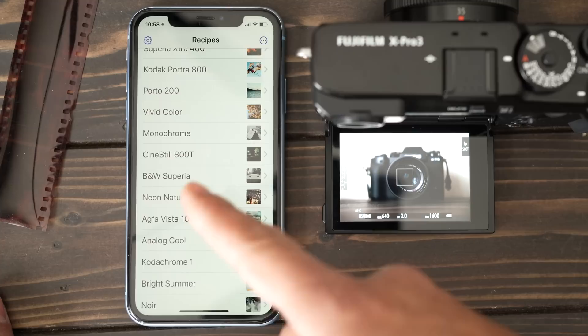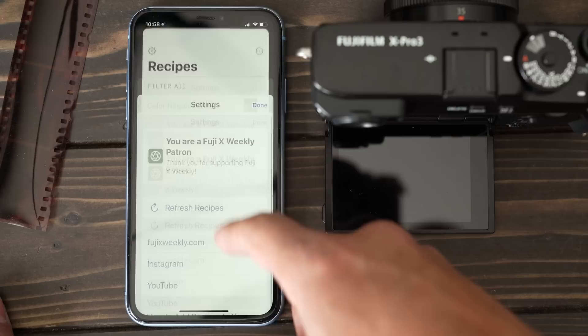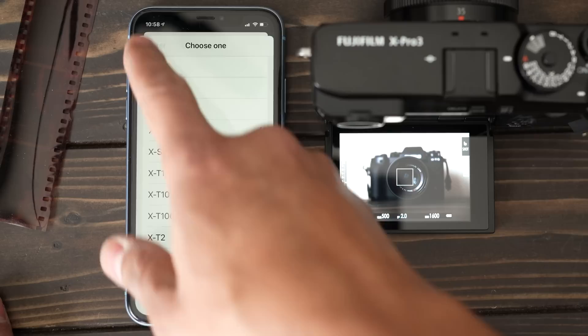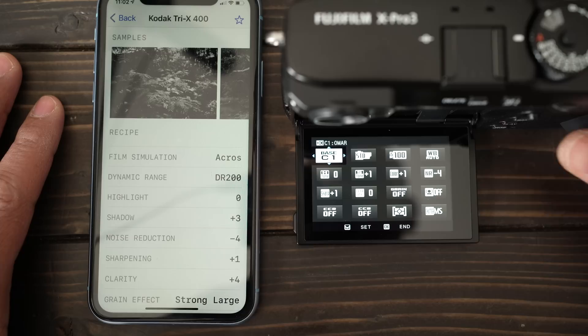With the paid version, you get early access to film simulations they're working on, but the cooler feature is that you can filter out the film simulations you want. If you hit Filter, you can filter by camera you own — I can select X Pro 3 — and then just hit Done and you have just your black and white ones, for example. Being able to filter per camera is really useful, especially if you have multiple sensors.